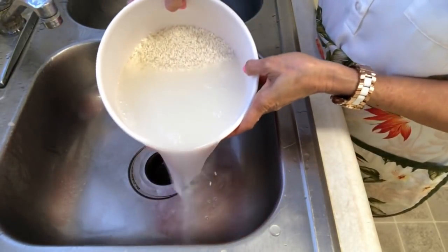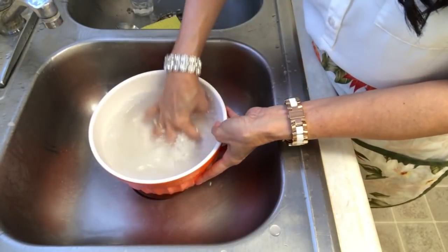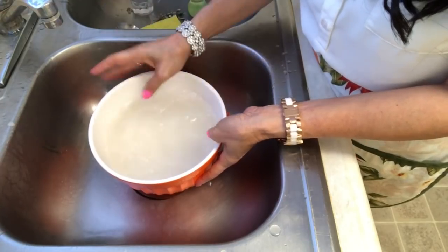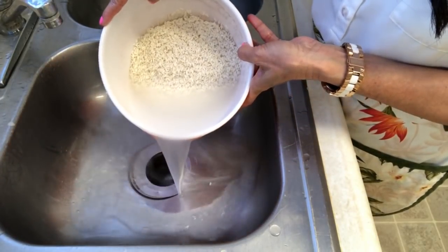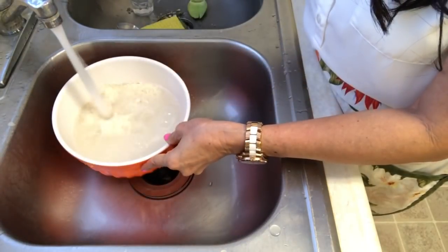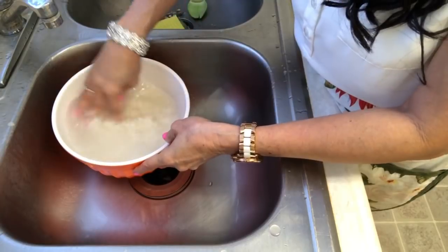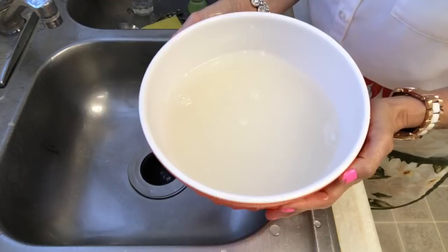Then drain again and clean a little bit. You don't have to squeeze this time, just clean them out and drain. Add water and just leave it here about two hours.